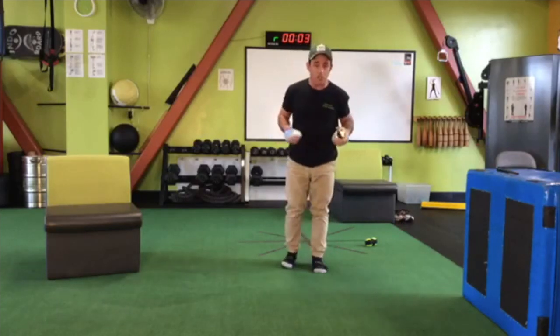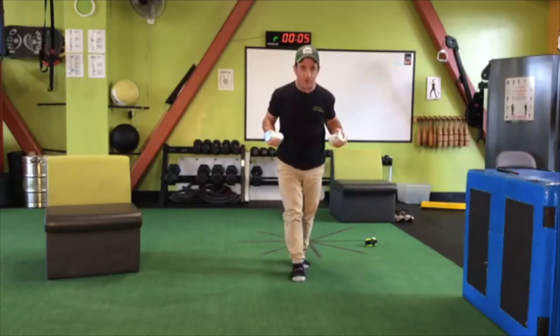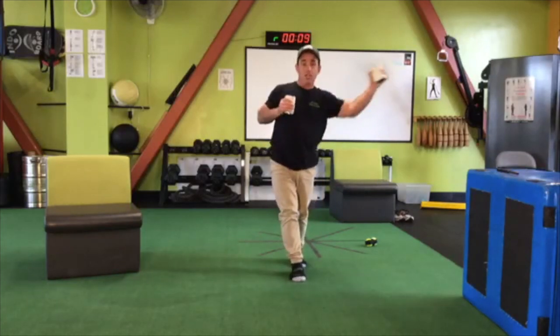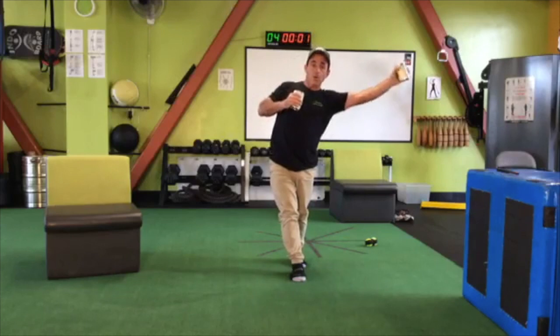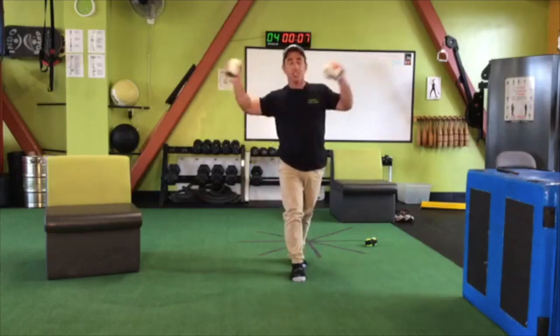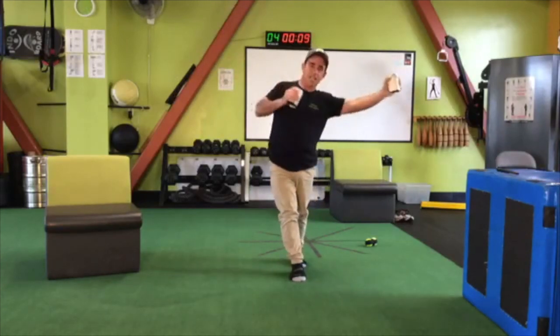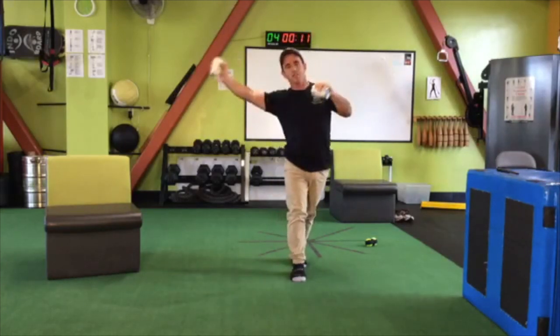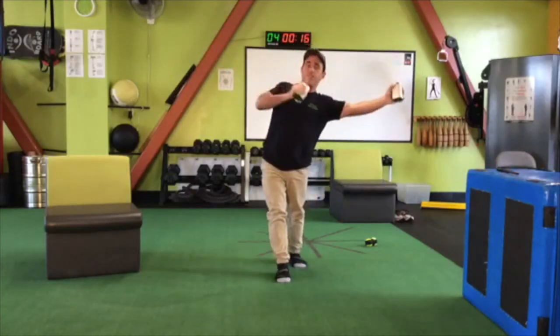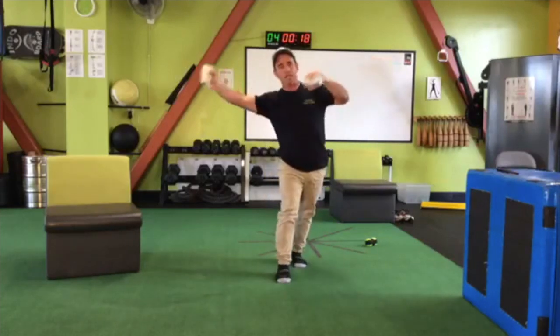I'm going to challenge your balance now — we're going to have one foot in front of the other, not necessarily touching, but you're on more of a tightrope. One arm reaches out to one side then the other. Of course, if this feels unsafe, by all means go to a stance that you're feeling safe with. If you feel a little wobbly and want to bring the foot out a little wider, you can do that too.